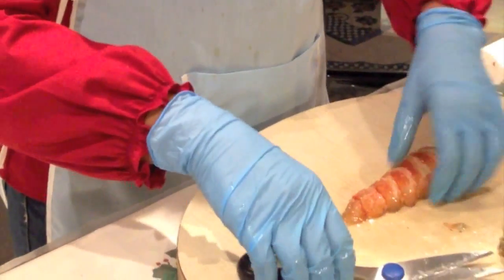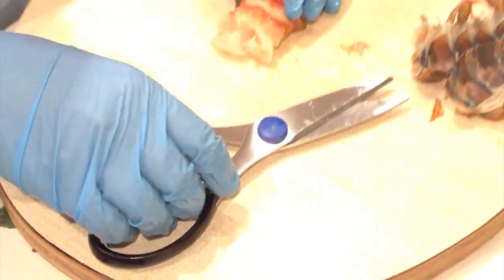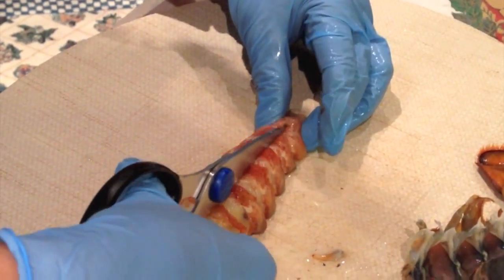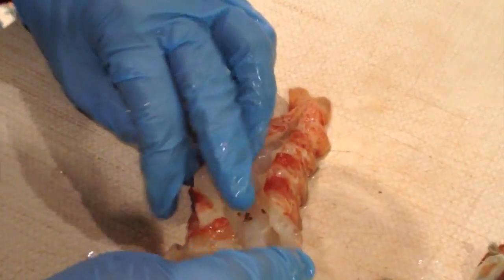Now I need to trim the top part of it in order to remove the vein, which is right here. Again, we're going to gently cut at the center of the lobster tail and remove the vein.